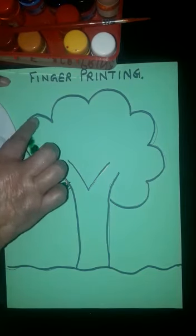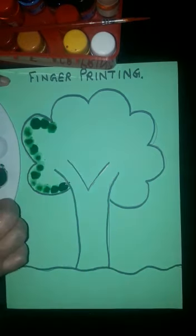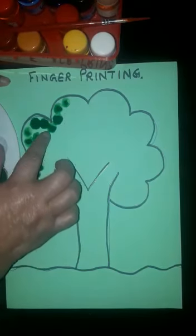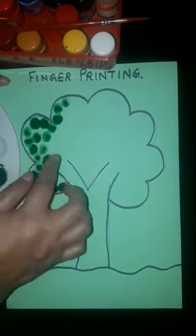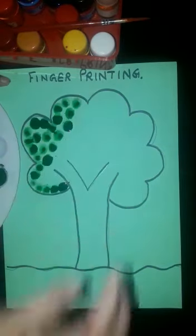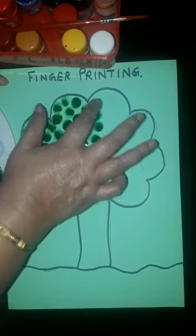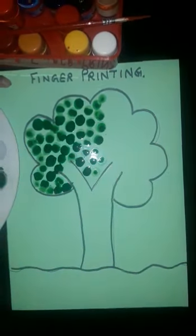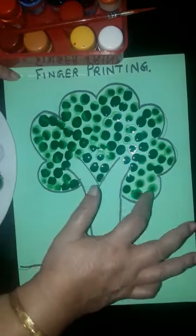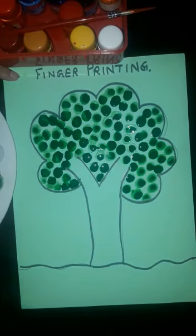Just put your finger like this, take proper color, and go on printing. Take care that the color should not go out of the boundary line. There is no fixed pattern for the filling — just go on putting your finger and fill the full tree with green color.